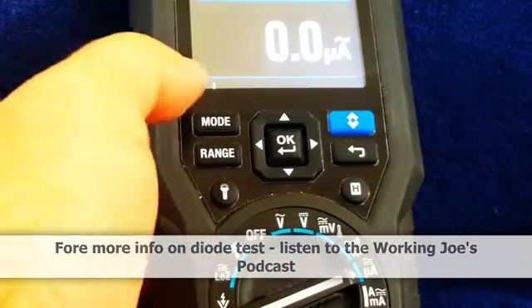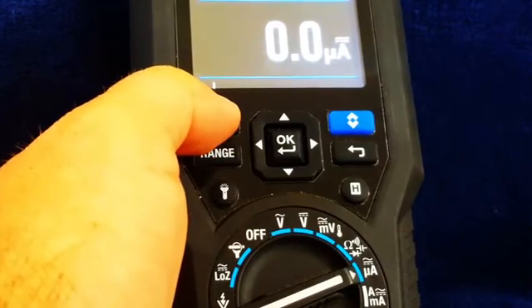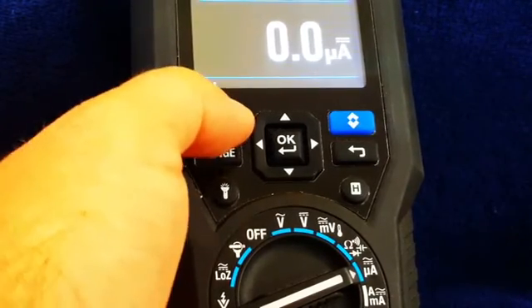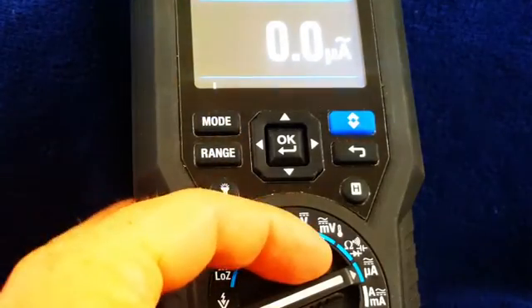Going to the next setting, we have microamps alternating current, microamps DC for flame sensors, then back to alternating current. So you can test your flame sensors with this meter too.